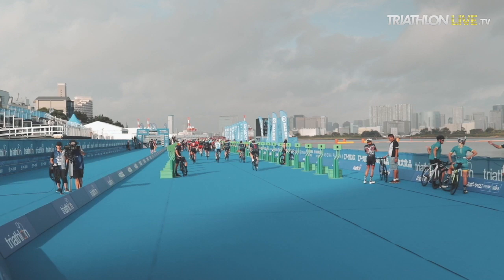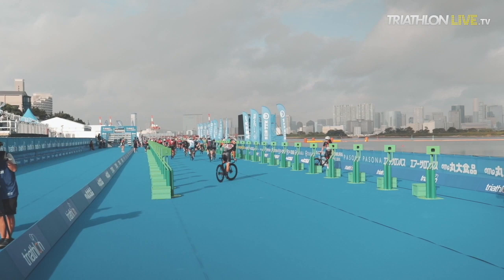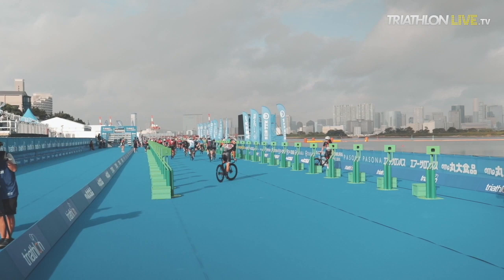So that concludes the bike course. They have 8 laps, 5 kilometers each lap — 40 kilometers total for the cycling portion.